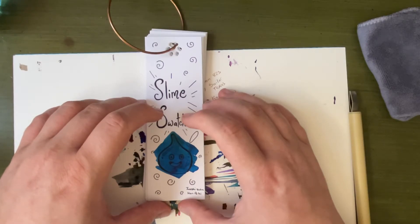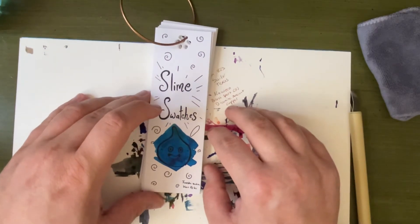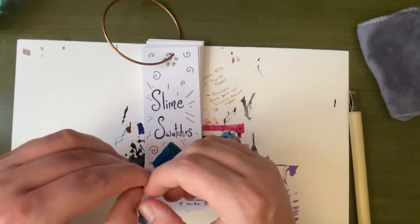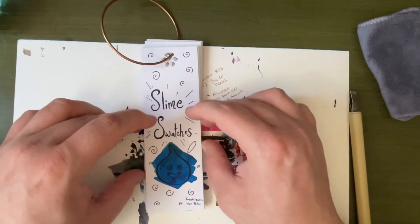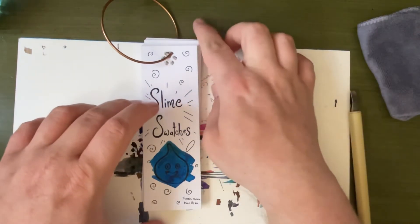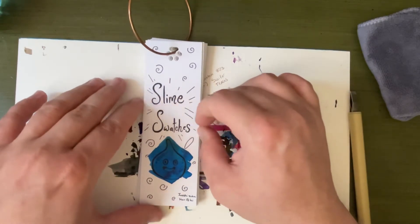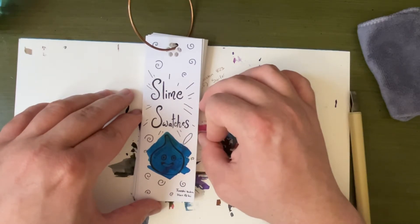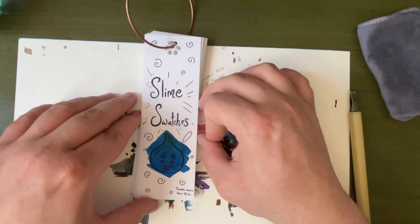I'm going to post that picture up on my Instagram — I did make an Instagram last April for 30 inks that month. I think at the end of the month, or if I have time halfway through, I will make a video going over the little slime swatches. Do a little flip through, and then at the end of the month I'll make another video.